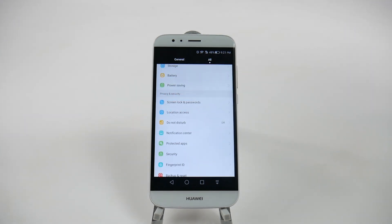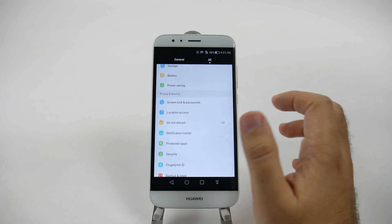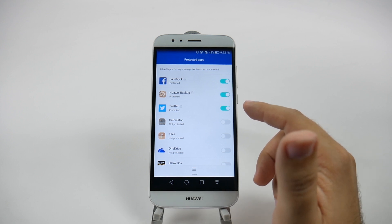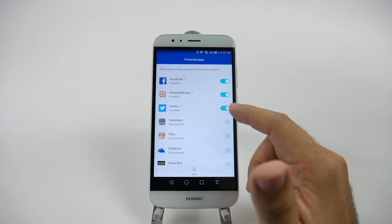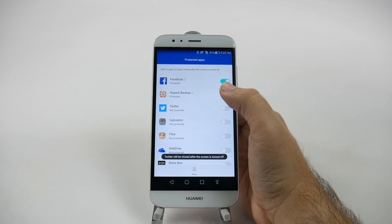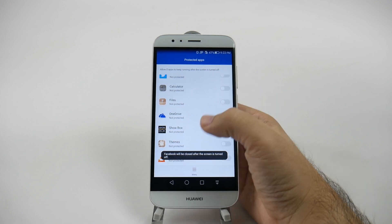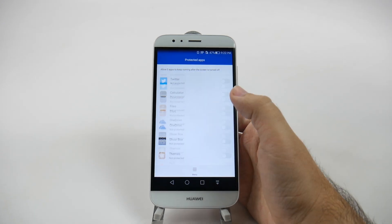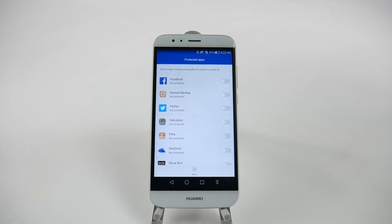Another hidden feature is Protected Apps, which can be seen but you might not know what it does. Protected apps are allowed to run in the background and never turn off, which will drain your battery. You might want an app like Spotify protected so it runs in the background, but for others you don't. Just tap to turn off protection so apps aren't draining your battery. You can also use Add All or Remove All to quickly manage all apps at once.